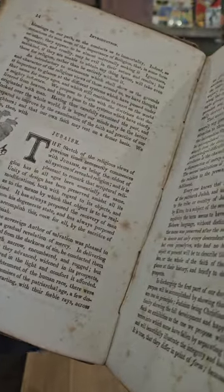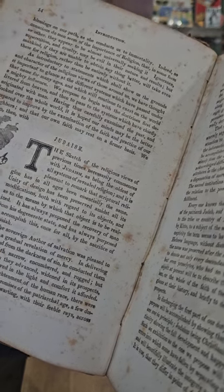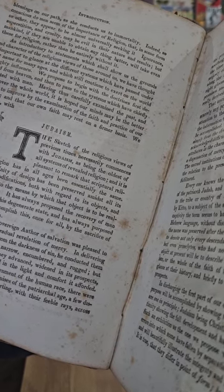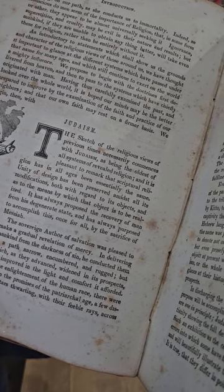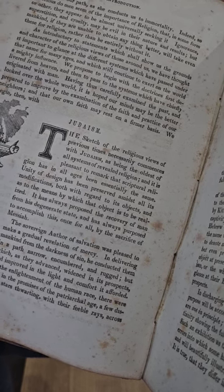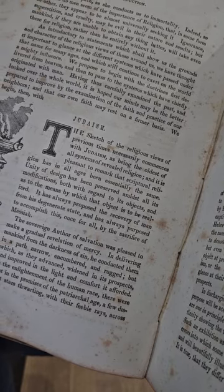The sketch of religious views commences with Judaism as being the oldest of all systems of revealed religion, and it is pleasant to remark that scriptural religion has in all ages been essentially the same. Unity of design has been preserved amidst its modifications, both with regard to its objects and the means by which that object has been realized.